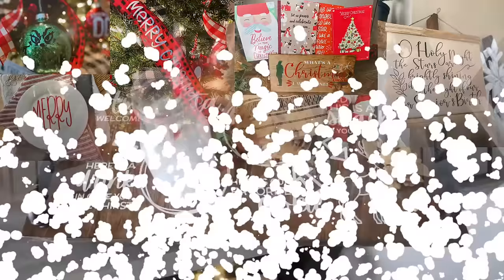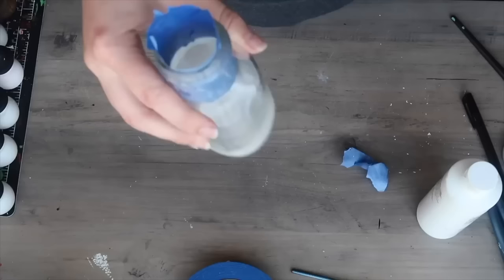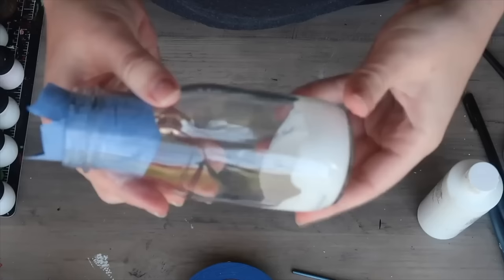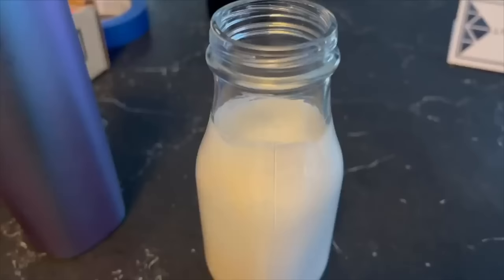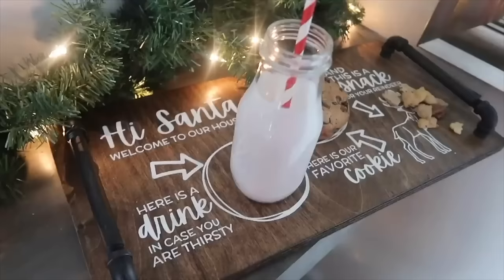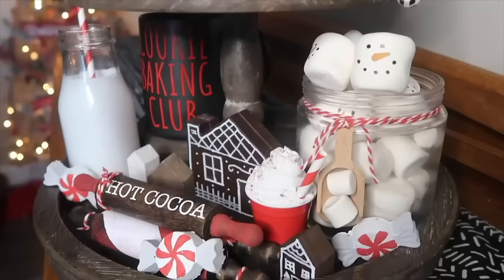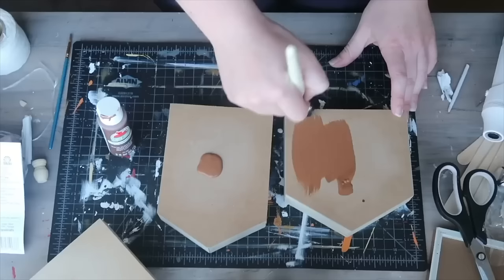For Christmas decor I wanted a prop that looked like a milk bottle — milk for Santa. I grabbed a Starbucks Frappuccino bottle, drank the coffee while I crafted, cleaned it out, then swirled some white paint inside mixing it with a little water to thin it out. Let it strain out and wipe the top before it dries to give that line of an almost-full bottle of milk. It looks great on a tiered tray.